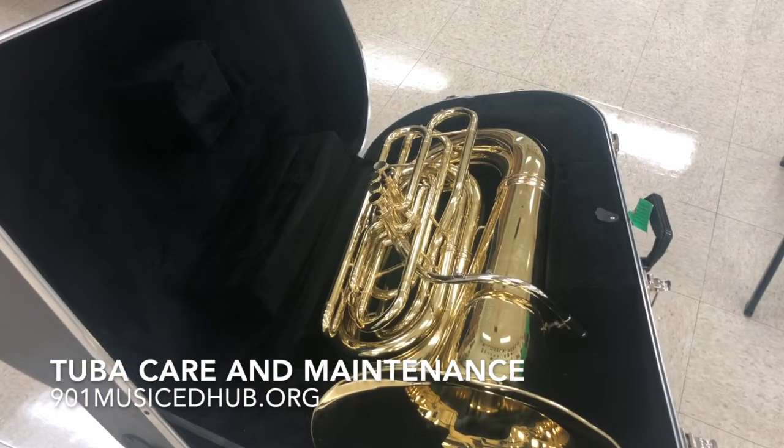Now let's talk about maintaining your tuba. You want to make sure that your valves are in working order and your tuning slides are able to move. As far as your valves are concerned, you want to simply oil them one at a time.